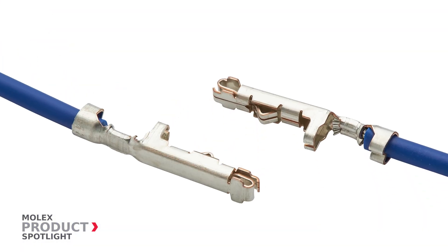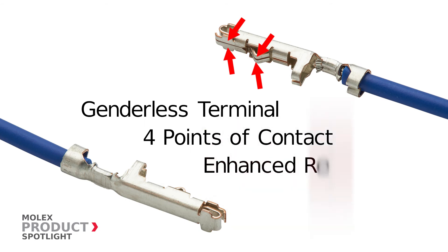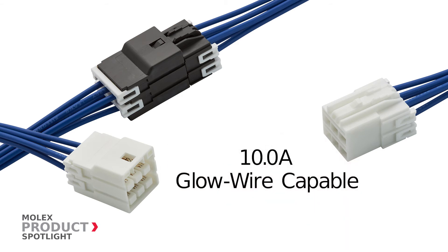These connectors use a unique genderless terminal with four contact points to ensure electrical reliability, and help reduce inventory and operational costs. Other features include support for up to 10 amps, are glow wire capable, and molded with environmentally friendly halogen-free resin.